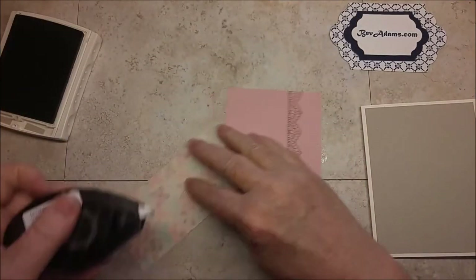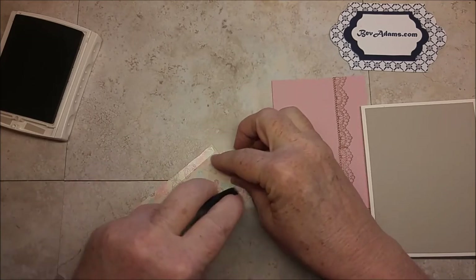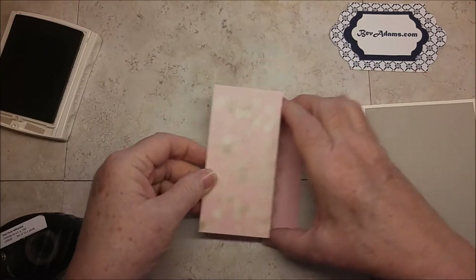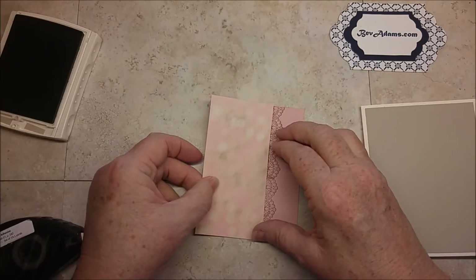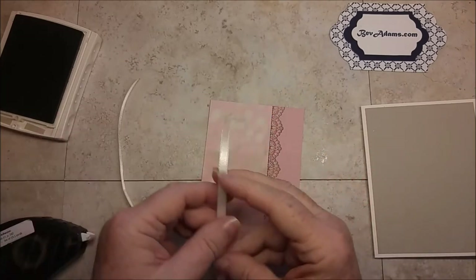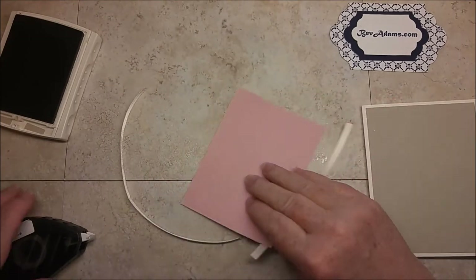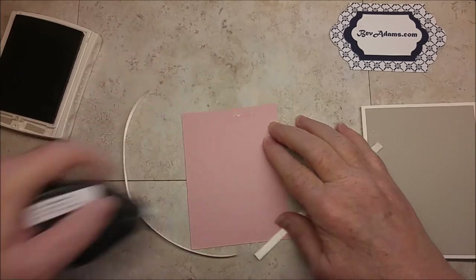Now I can go ahead and adhere my Designer Series Paper. In the kit, I have a 6-inch and a 9-inch piece of Very Vanilla ribbon. I'm going to lay the 6-inch piece over here, and I just need to put some adhesive to hold it in place.